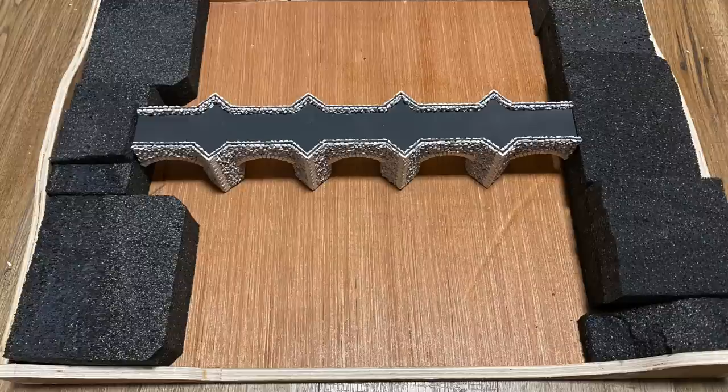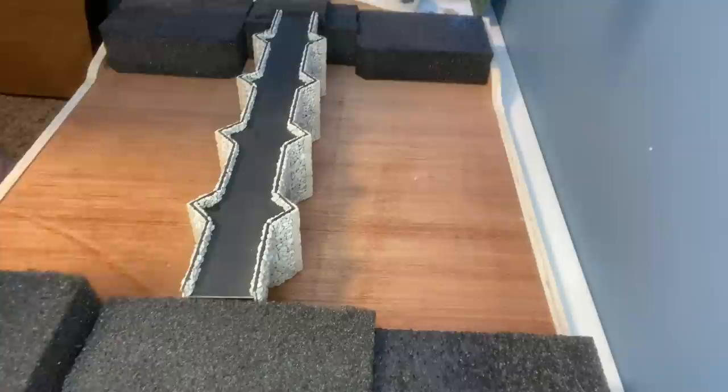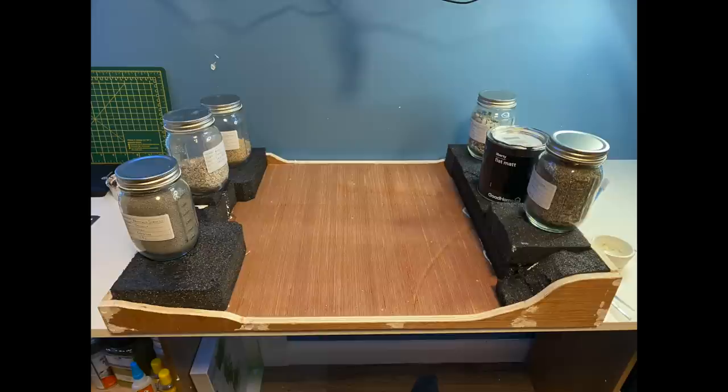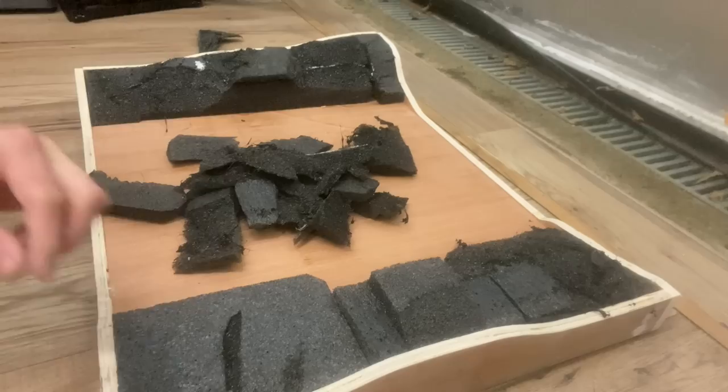The baseboard was made from plywood and then I managed to salvage some packaging foam from a new server at my workplace. When I had a rough idea of where the terrain was going to be I glued down the foam. This was weighted down overnight to go off.